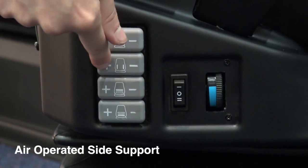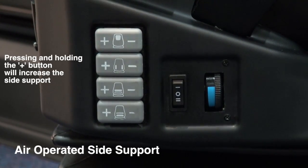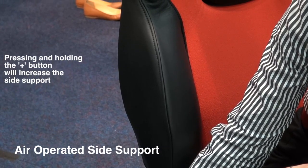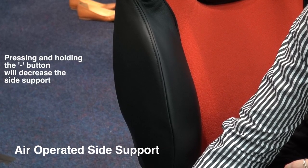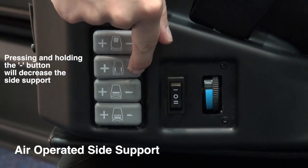Press and hold the plus to move the side supports closer to you, or minus to move the side supports away from you.